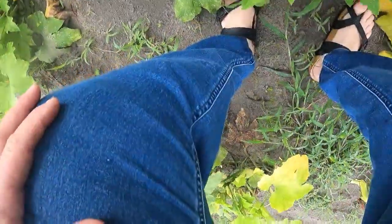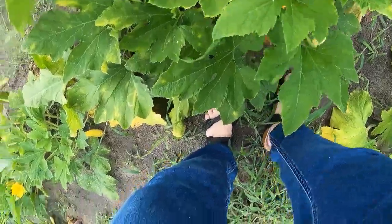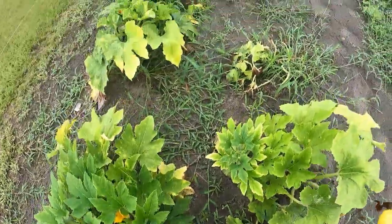As you can see, I'm still picking squash from the garden. These plants have been so productive, but they are just about done. I'm going to bring these last few into the kitchen and make squash puppies. Come inside with me.